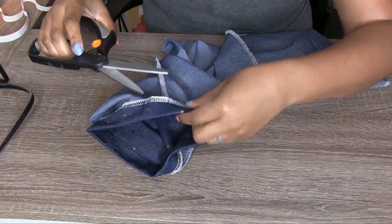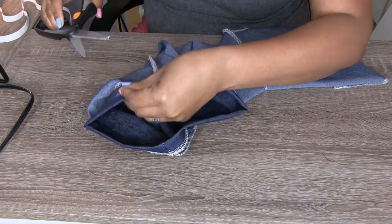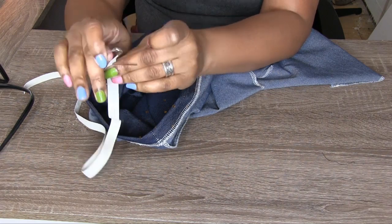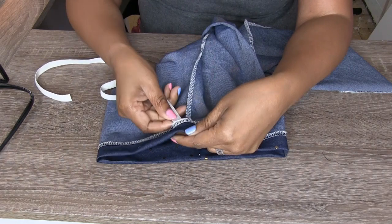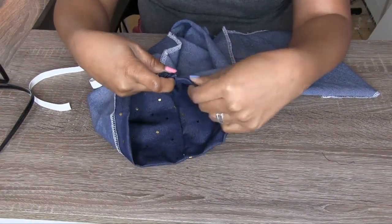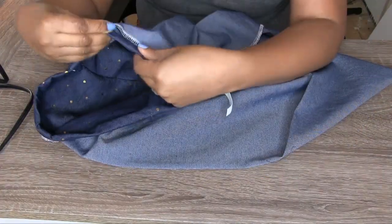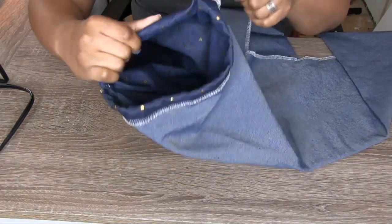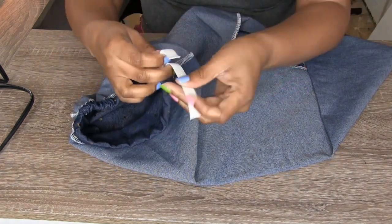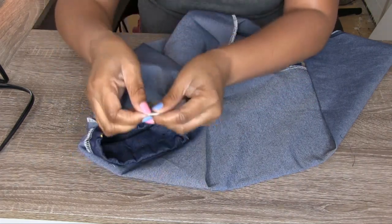So now we're going to the final step, which is getting ready to put the elastic in. We're going to use the safety pin method to weed it through, just like we did for last week's tutorial. I have my trusty safety pin here and I'm using a knit elastic. I left this open so I can just go ahead and put this through. Then we're going to sew the elastic pieces together — I'm going to use a zigzag stitch because it secures it a little bit better.